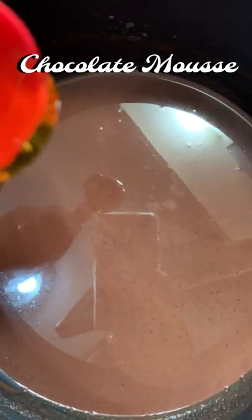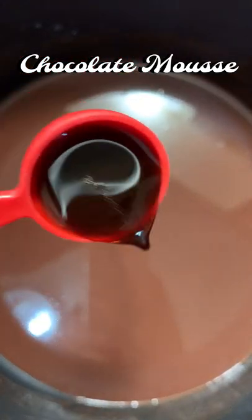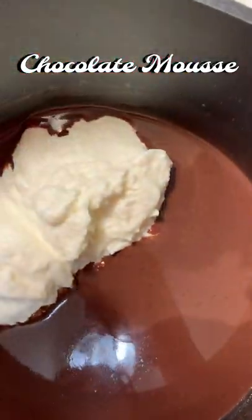Once the chocolate chips are melted, remove the milk from heat and let it rest for 5 minutes. After 5 minutes, you can add 1 tablespoon of honey, 1 teaspoon of vanilla extract, and 1 and 3/4 cups of yogurt and mix it properly.